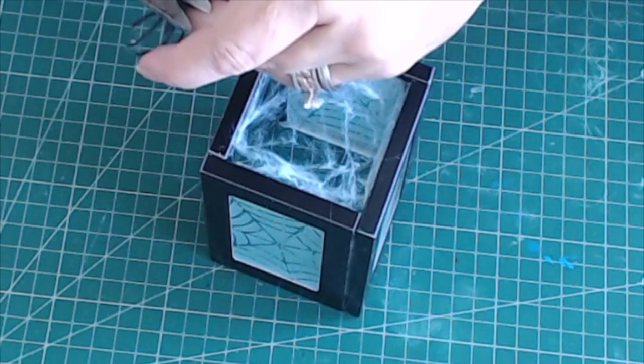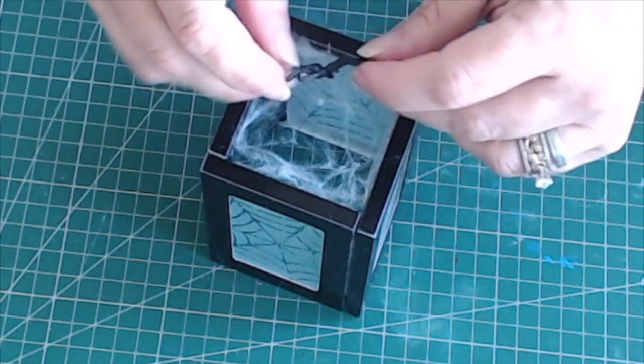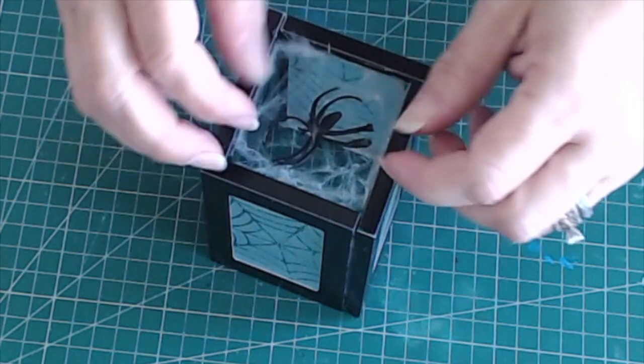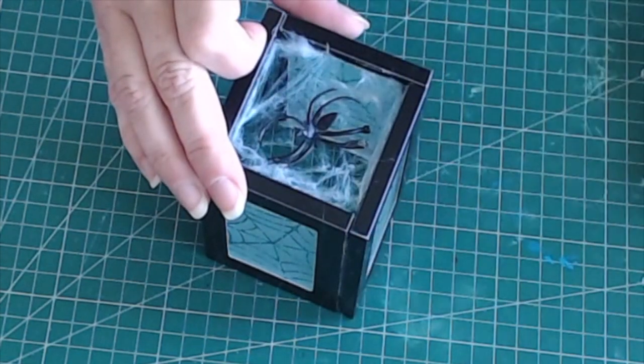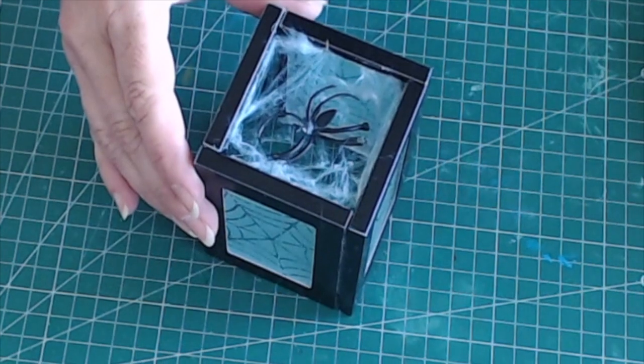The last step is to install the creepy spider. I used one of the spider rings that came with the webbing, trimmed off the ring part, and attached it. I didn't use any adhesive — I just set it on top of the web.